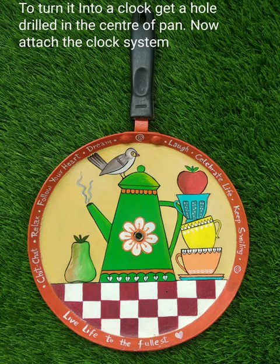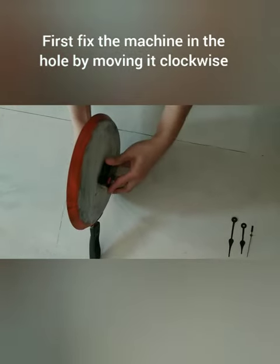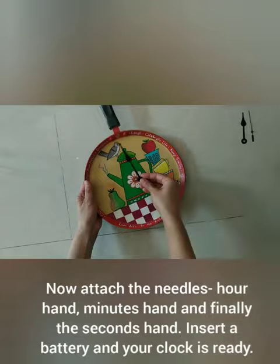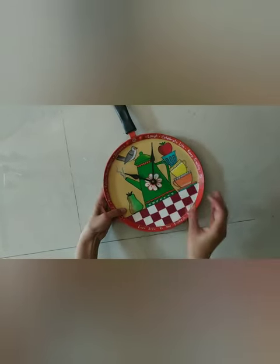To turn it into a clock, we need to get a hole drilled at the centre of the pan to attach the clock system. First, fix the machine in the hole by moving it in the clockwise direction. Now attach the needles — first the hour hand, then the minutes hand, and then the seconds hand by gently pressing it down.